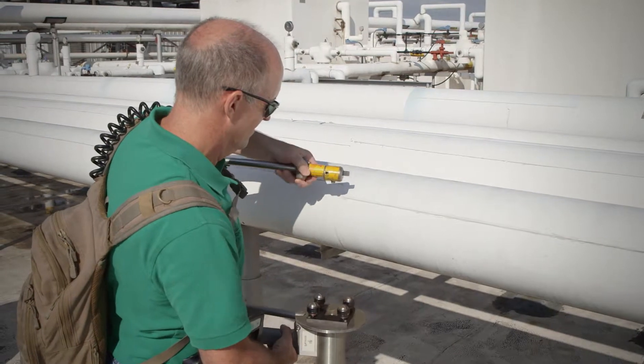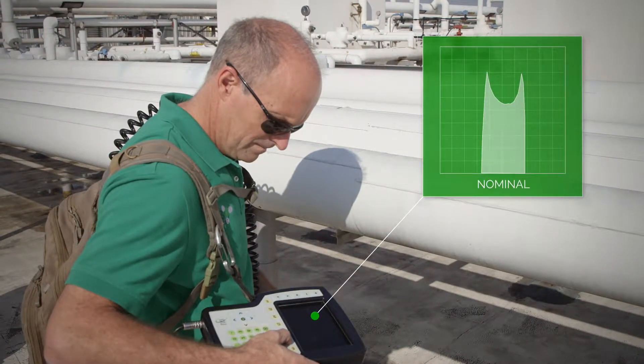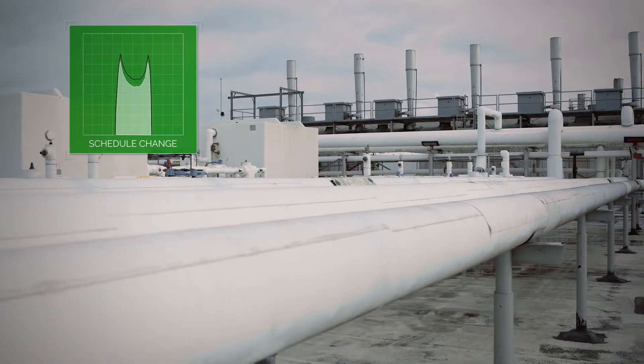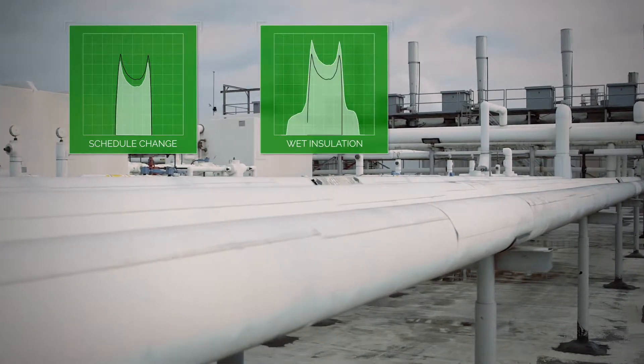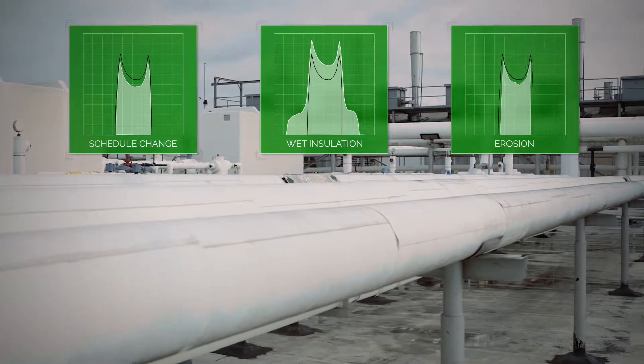Data is presented in real-time. Our technicians are able to react immediately and investigate further when an anomaly is revealed. The measurements of wall thickness and indications such as corrosion, damaged or wet insulation, weld locations, erosion and more are quickly revealed.